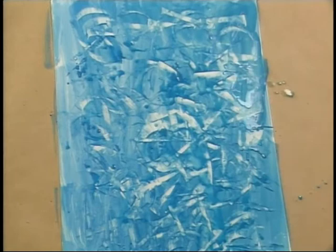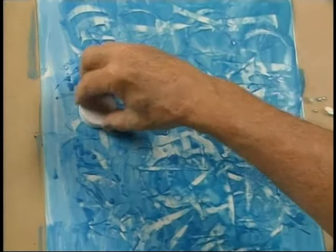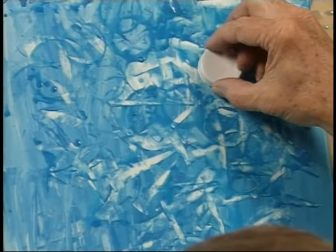The thicker the paint is, the more interesting — the more it'll stay right in the same place where we put it. I can always scratch in there with this, just move it a little bit, just make little marks, but we want it to be overall patterns.